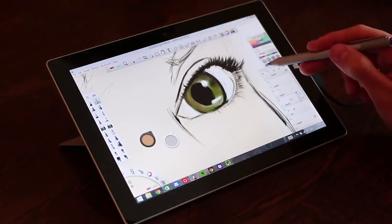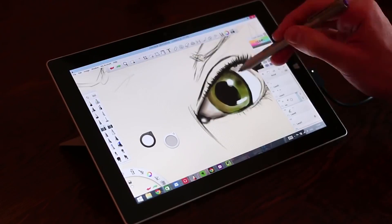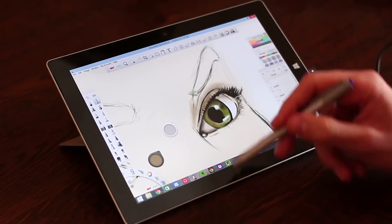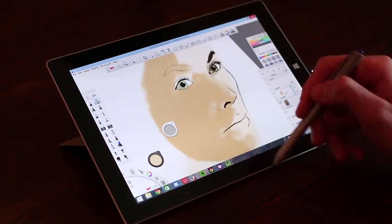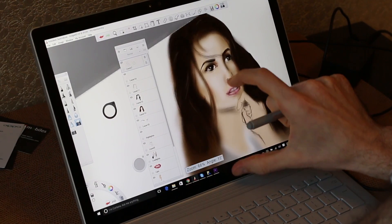I've done a speed sketching video with the Surface 3 and even that can handle Autodesk in spite of the 4GB of RAM on board, which is the version I used. So if you don't have as much money as the Surface Book costs, you could happily opt for a Surface 3. Love that tablet — it's probably the best thing for the price for sketching on.